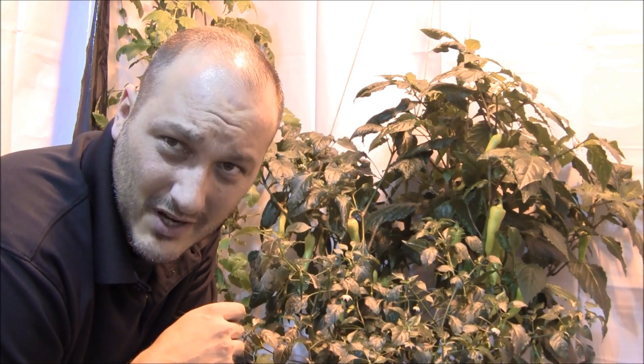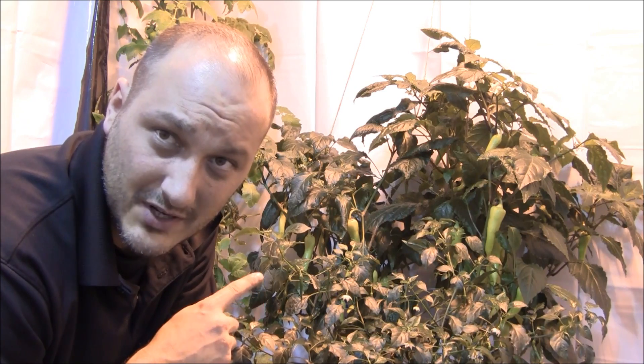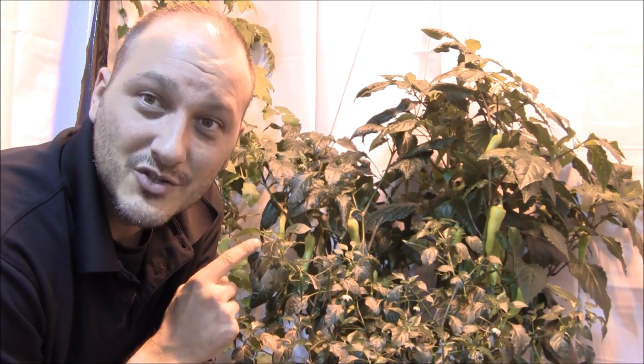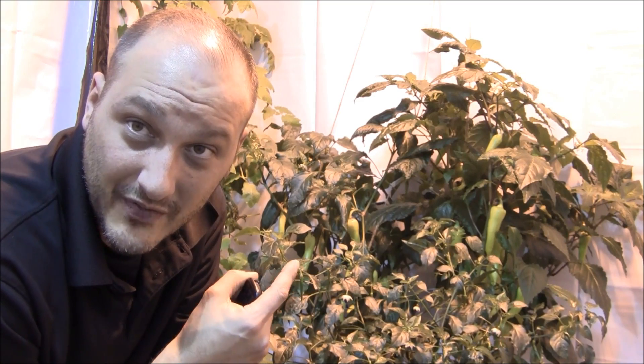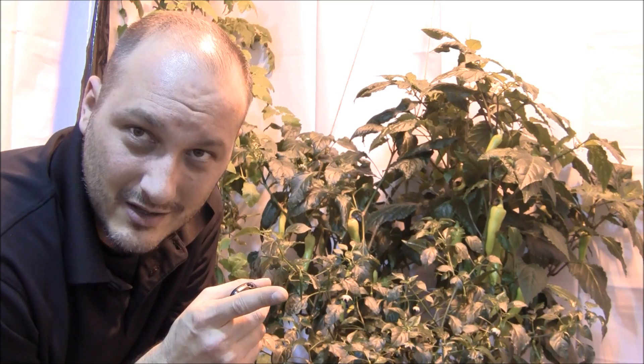So I think we covered it all — we covered light, nutrient, growing media, and production. This baby is loaded down. I want you guys to start yourself a pepper plant and get growing on one of these. Just remember: low nutrients, light, a little bit of humidity, a little bit of patience because peppers are slow growers. But when they come on, you get stuff like this. And don't forget to pollinate.